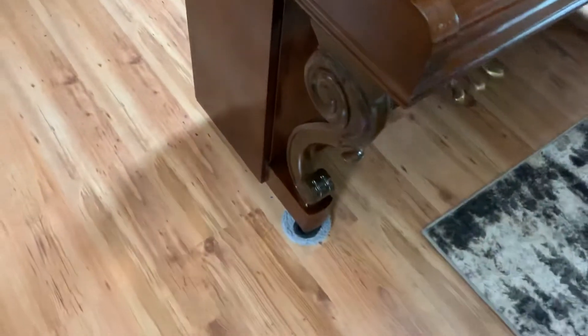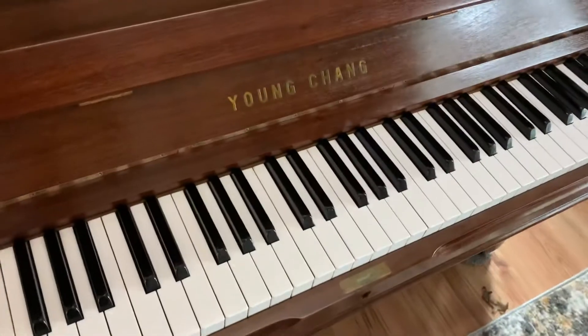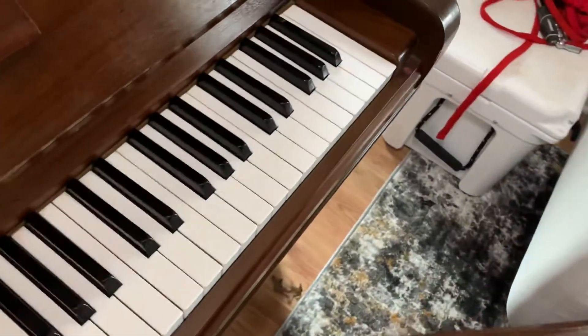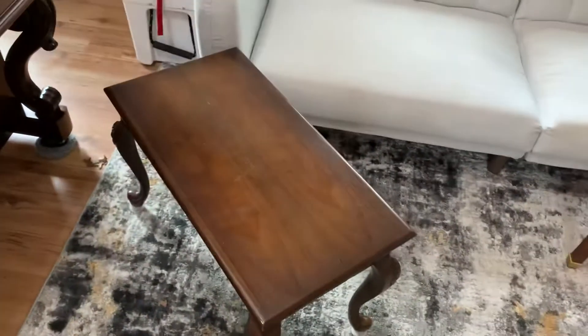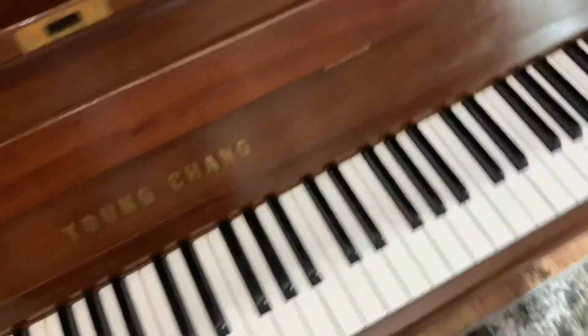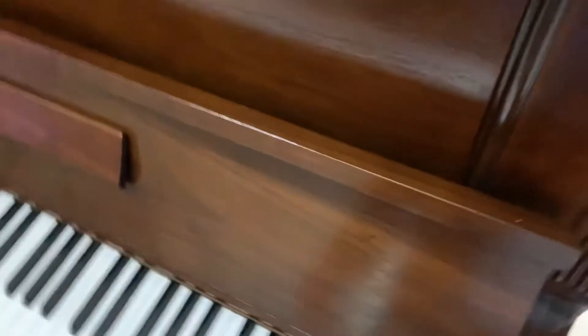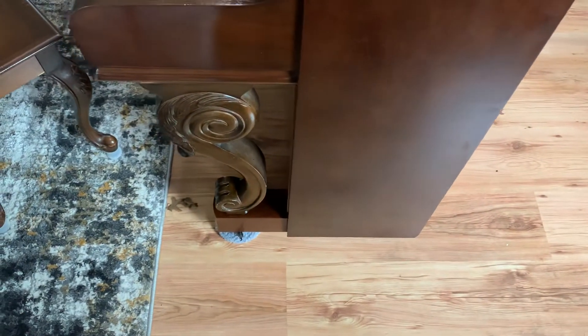The finish has some neat claw foot legs, as you can see. Key cover comes up like so. It is a Young Chang — all the keys are clean, no chips, no blemishes. It has a matching bench. The music rest comes down, and the other side is in the same kind of condition — no real significant chips or blemishes. Really clean piano.